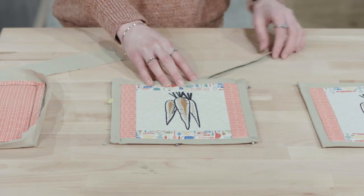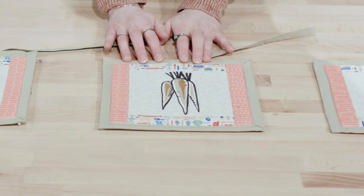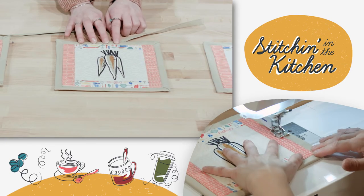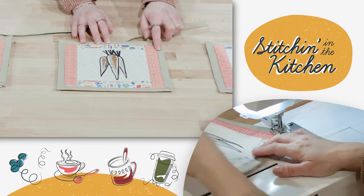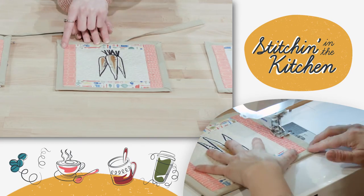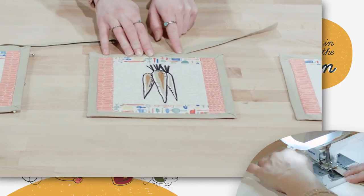Give it a nice finger crease — this is going to be the start of our loop. After you've pinned everything in place, you want to go ahead and start stitching the binding to your pot holder. Using a walking foot, stitch all around the pot holder, and then finish by stitching up along the loop just to keep those edges together.